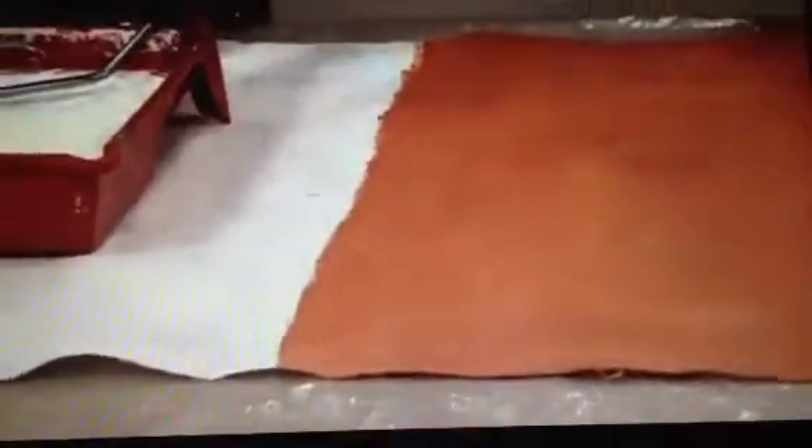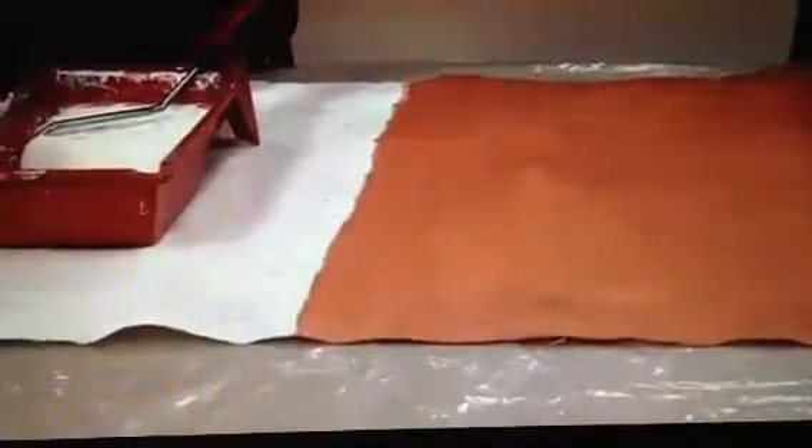So how do we start? Because we're dealing with raw canvas, the trick again is priming, which we've already talked about, and then doing one solid base coat. I've used a great color, Tropical Orange. All of the colors were very reminiscent of the style — cool aqua, Tropical Orange, Pacific Ocean Blue, and then White Sand.